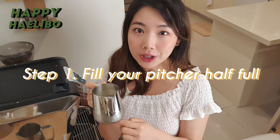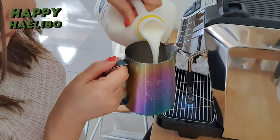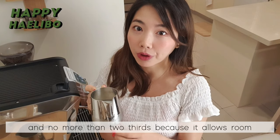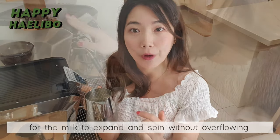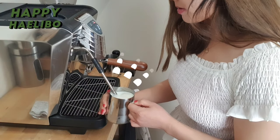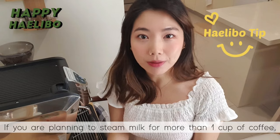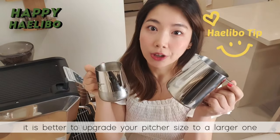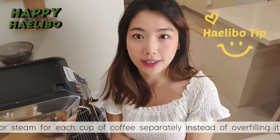Step 1: Fill your pitcher half full with cold fresh milk. It is important to fill the milk only about halfway and no more than two thirds, because it allows room for the milk to expand and spin without overflowing. If you are planning to steam milk for more than one cup of coffee, it is better to upgrade to a larger pitcher size or steam for each cup separately instead of overfilling it.